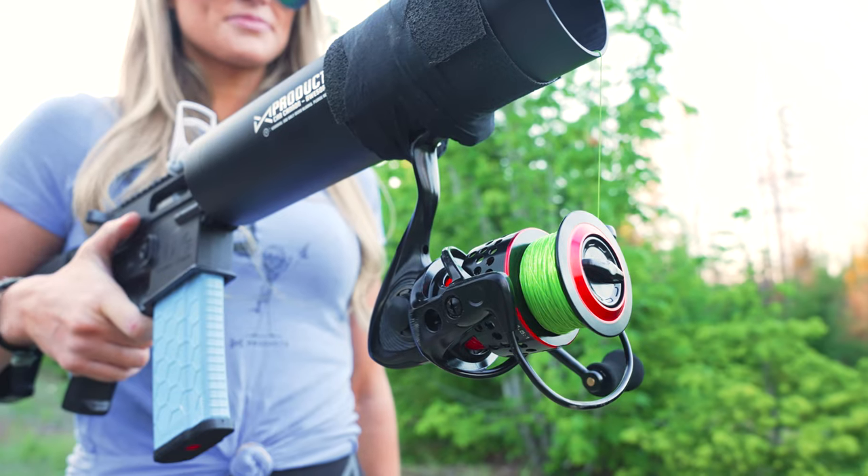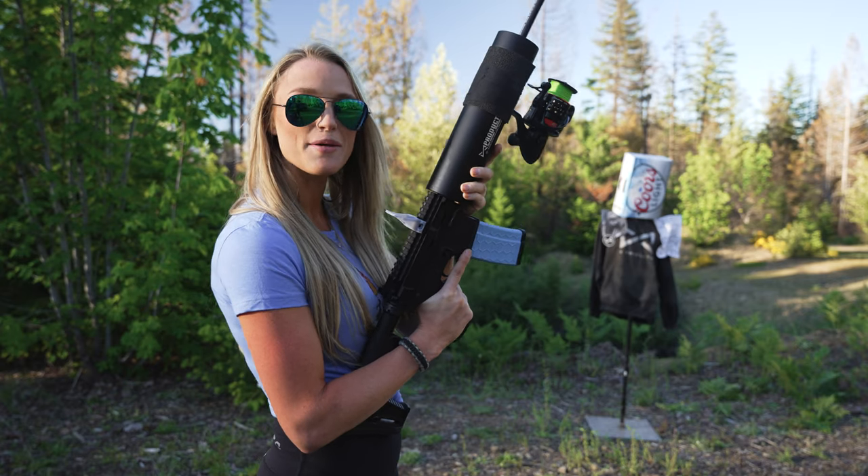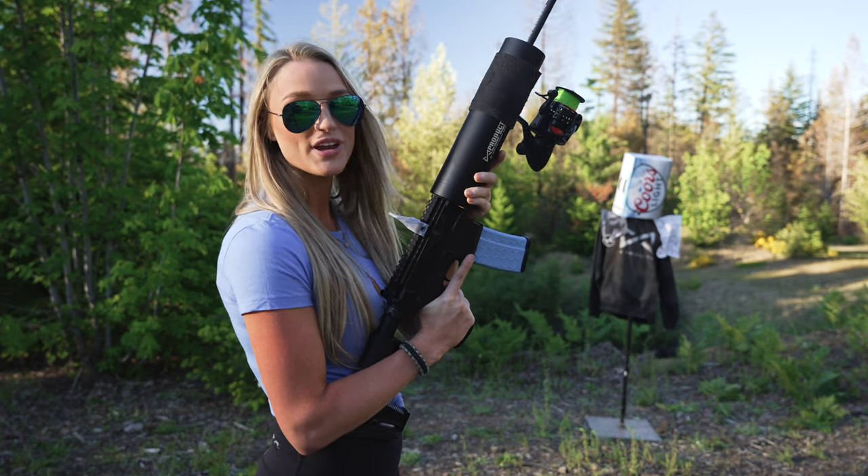You'll also need to hook a reel with high tensile line to your cannon to successfully land your catch. All you need to do is simply aim at your target and shoot, but don't forget to open the bail.